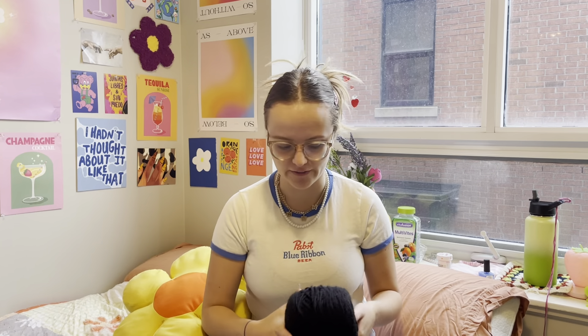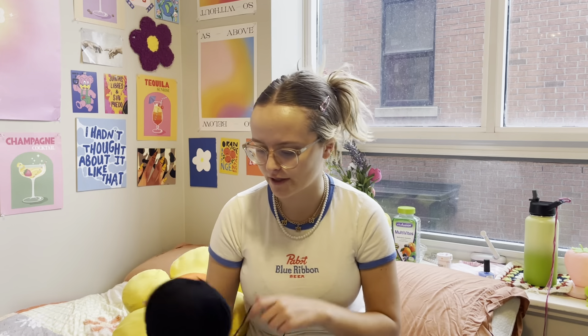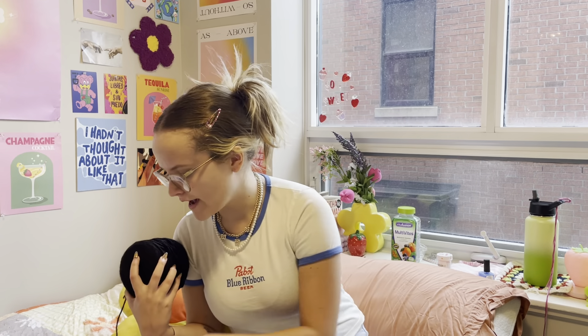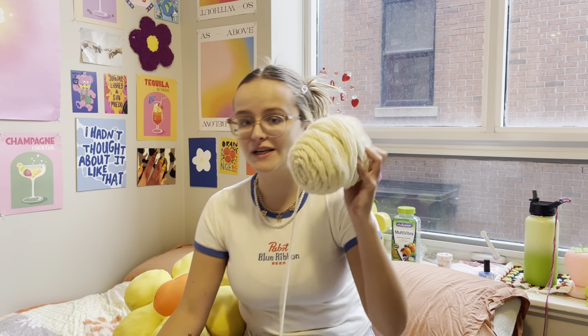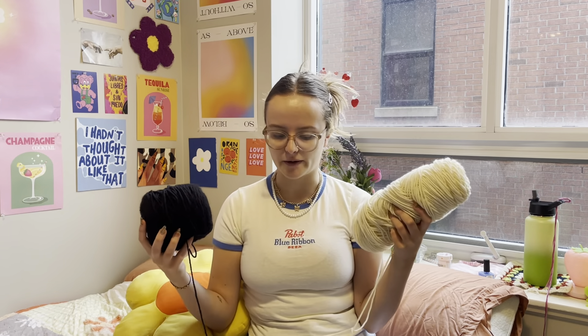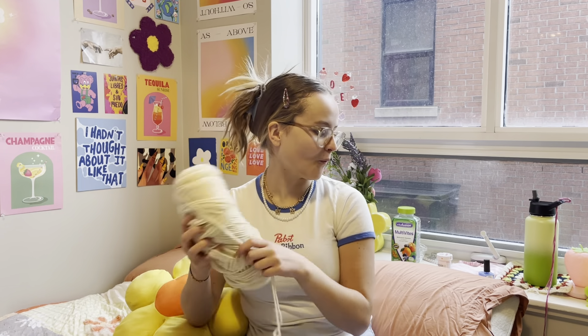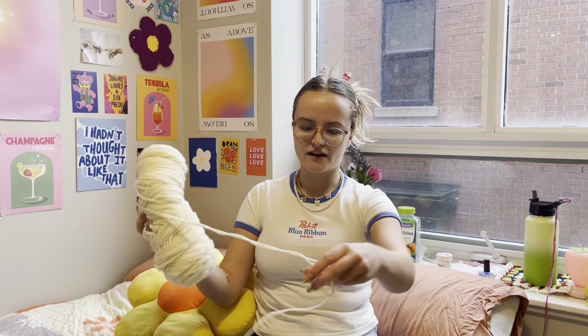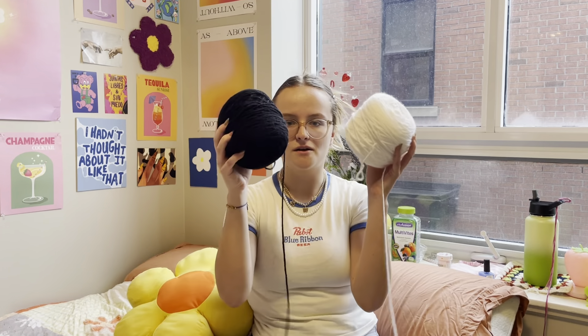Hi guys, my name is Holly and today I'm going to be making one of those granny square balaclavas. I saw one done in just black and white and it's really cute. I'm going to be doing it out of regular acrylic yarn. I have plain black and white, or this creamy white color, but I think I may just do regular black and white. So we're going to start with just these two.